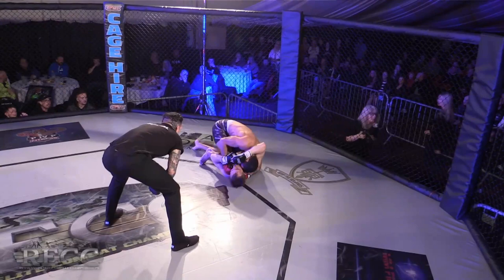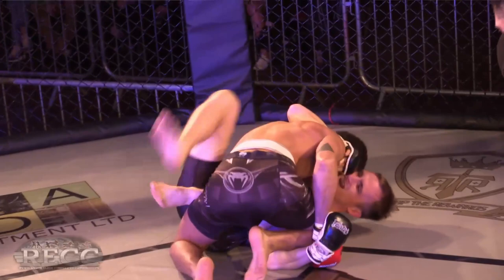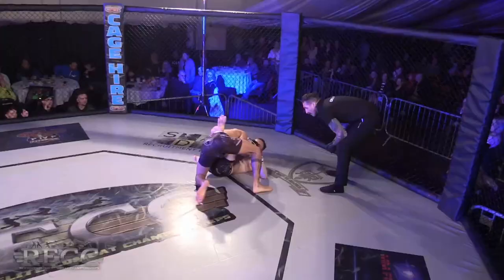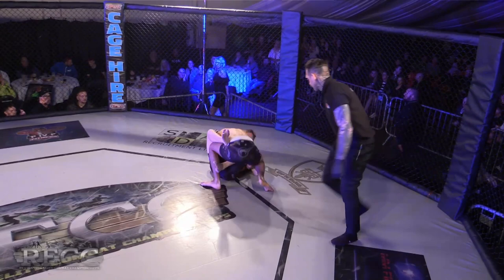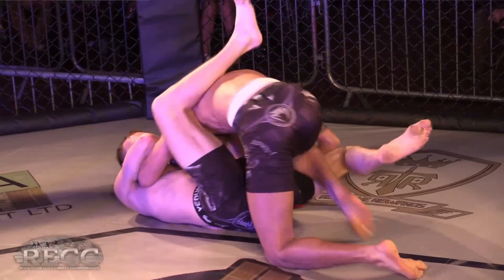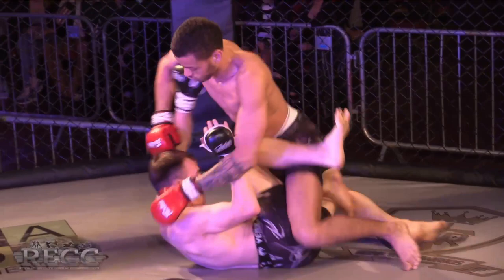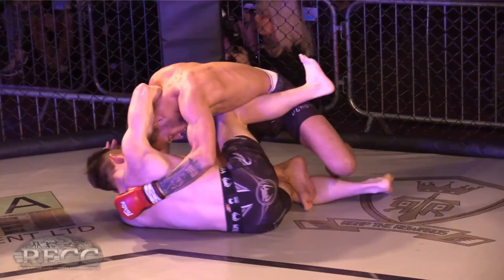Parker's in tight side control — no slouch himself, he's a blue belt. Working his way back to that half guard, half butterfly guard. If I were in Parker's corner I'd tell him to scramble and get back to his feet. Especially in amateur MMA with these short three-minute rounds, you really don't want to be on your back in a neutral position — the man on top is winning.